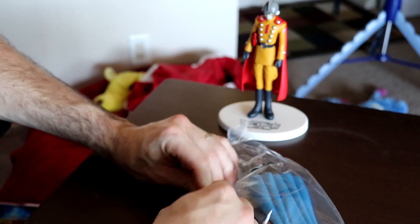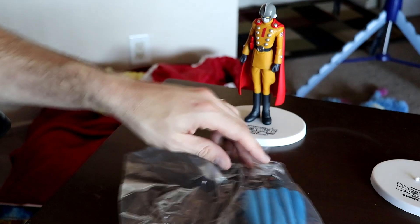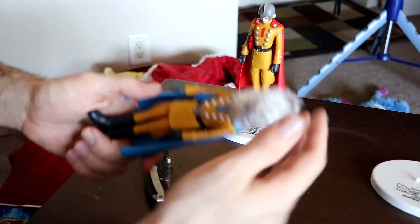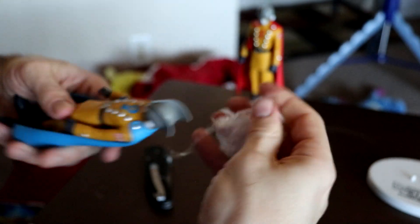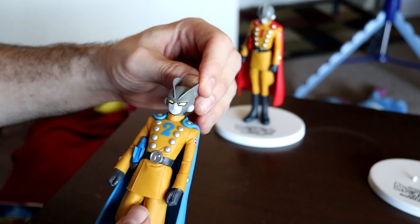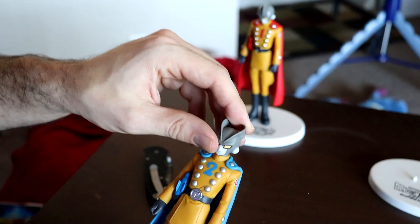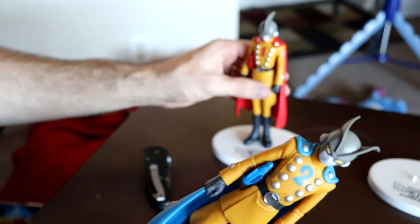Let's go ahead and open it up. I'm assuming it'll be a similar fashion — pull out the bag, nothing else inside the box. Same kind of stand with Dragon Ball Super Superhero on it. Get this guy out of the bag — of course his head is covered in a similar fashion, though it might be a little harder with two fins. There we go, got it off.